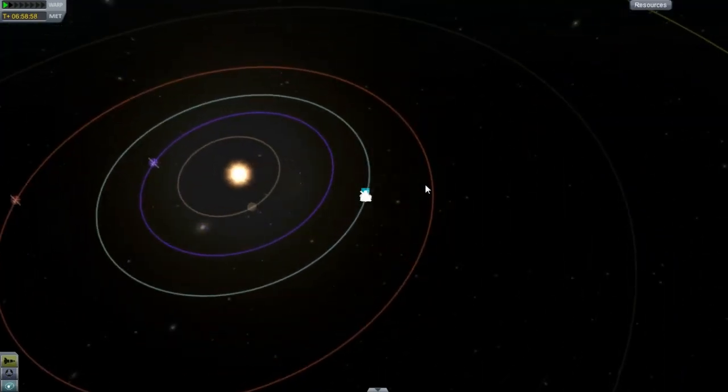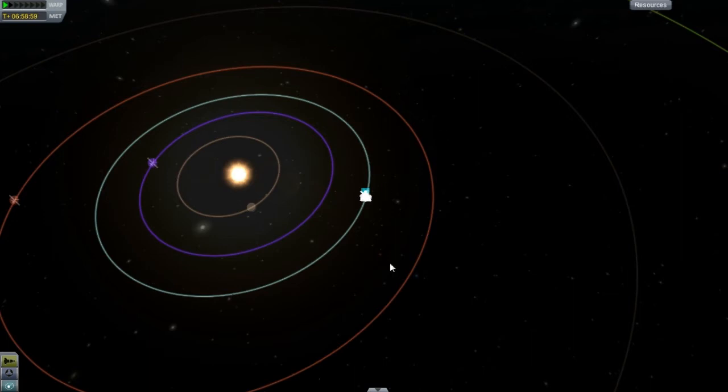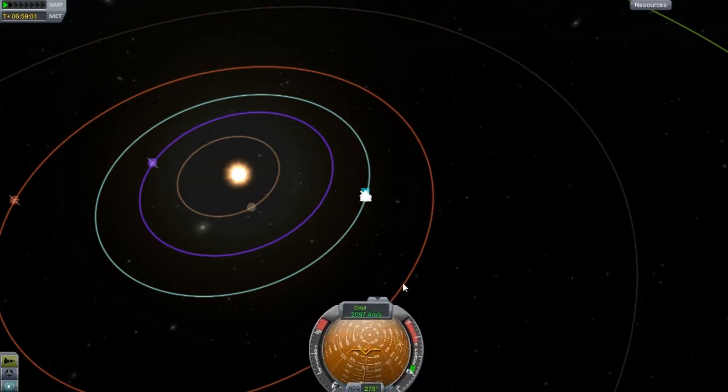I'm waiting for Duna to get roughly around in this area, and once that happens I will be shooting a video. Then Eve, I think, will be next. Duna and Eve roughly have the same amount of Delta-V to get to them — the variation isn't very high, maybe a few hundred more. There's a chart out there I was looking at and it's like Eve and then Duna, and there's really not that much of a difference.